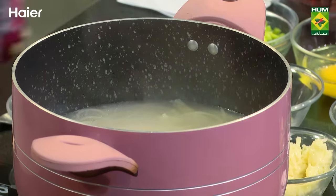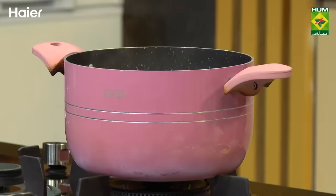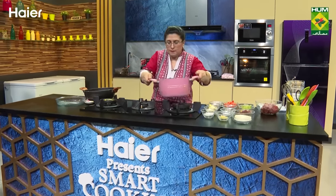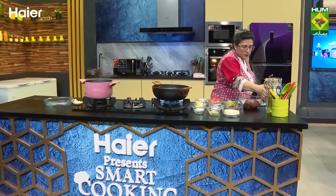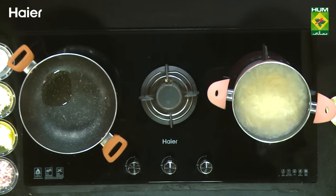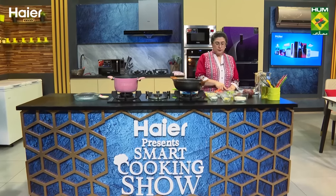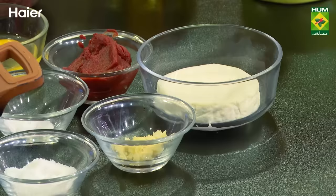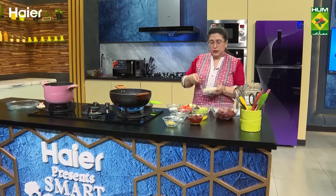Here we have spaghetti boiled. We need to make spaghetti pie — I have a pie plate here. We will put the spaghetti in and on top. First, add the ingredients: there will be tomato paste, onions, shimla mirch, oregano, cheese, lehsan, namak, and cottage cheese. Add a piece of cheese — this is the cottage cheese.